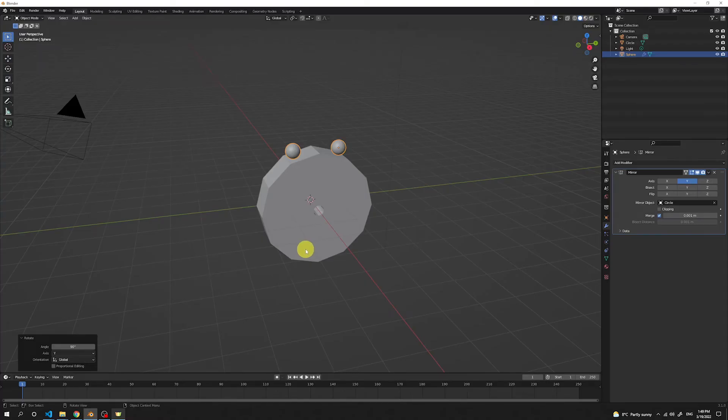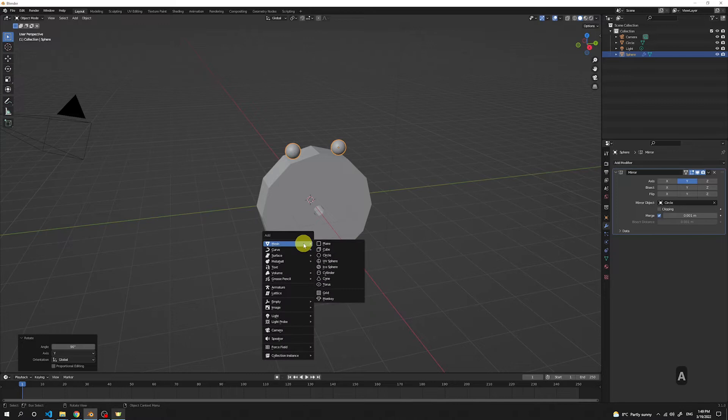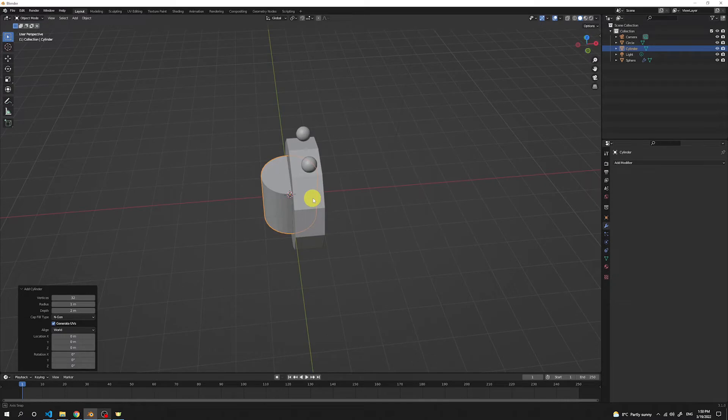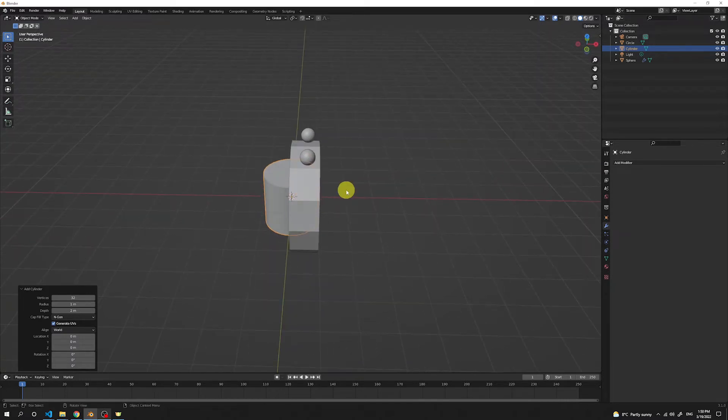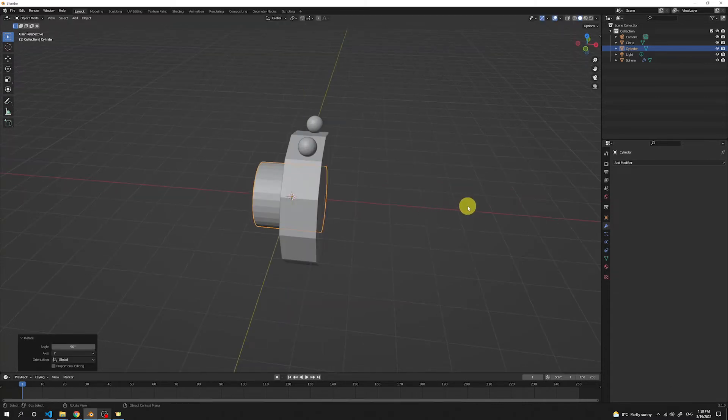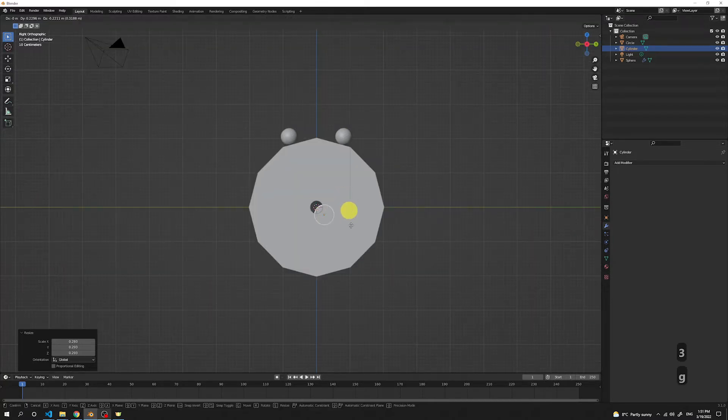Now let's create the legs for our donut eater. Press Shift A and then add a cylinder. Press R to rotate it and lock it in the Y axis. Press 90 to rotate it by 90 degrees, then scale it down with S. Go to the front view by pressing number 3, and move it to where we want our legs to be.